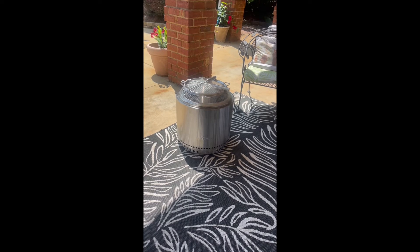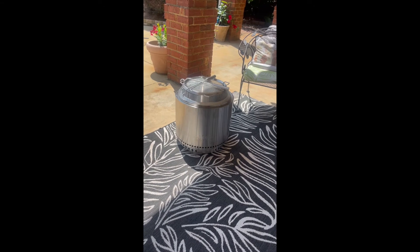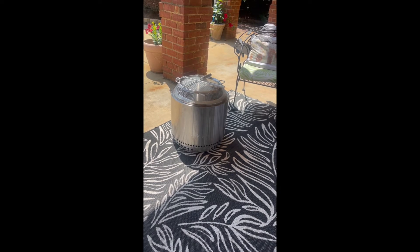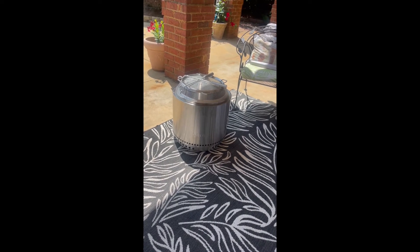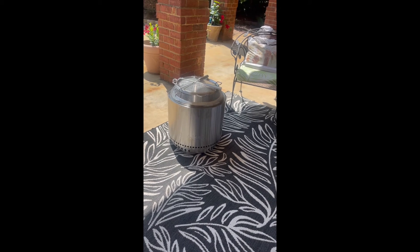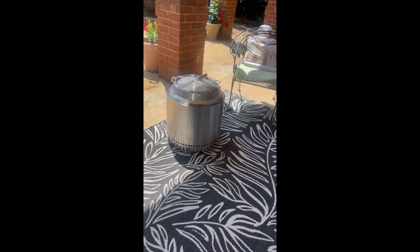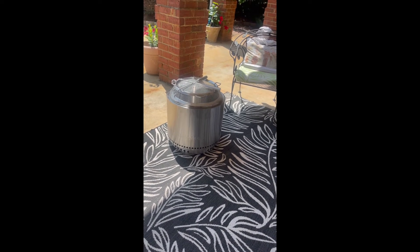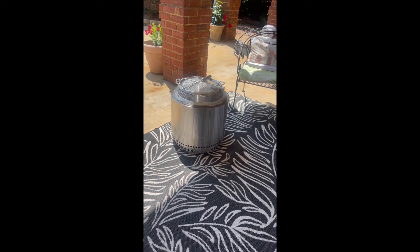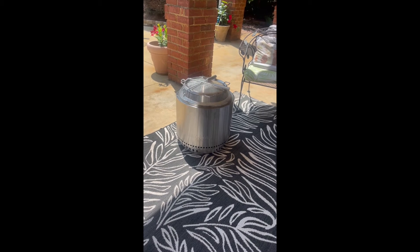One other piece of advice: you can see some fingerprints on the stainless steel. Before you actually light it for the first time, use some stainless steel cleaner and clean the fingerprints off. Because as this thing gets hot, stainless steel will turn what they call a patina color — it gets a little coloring in it, which actually looks cool. But if you don't clean your fingerprints off before the first burn, my understanding is you'll be able to see those fingerprints patina first, and it might look strange.